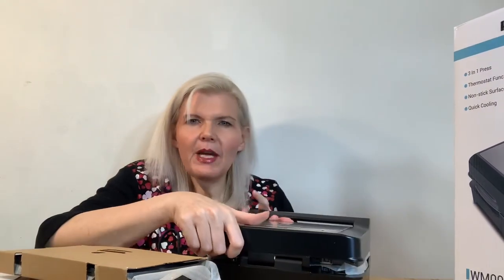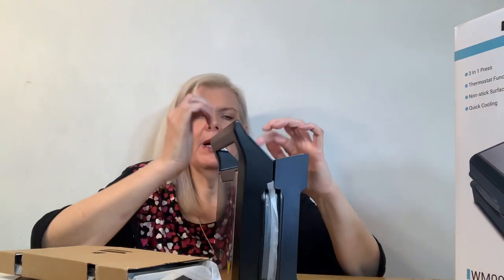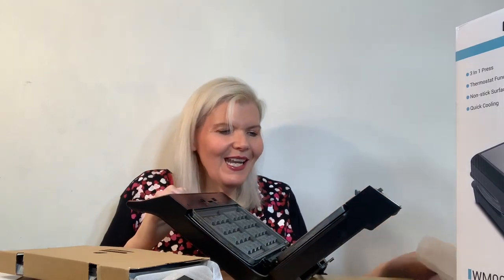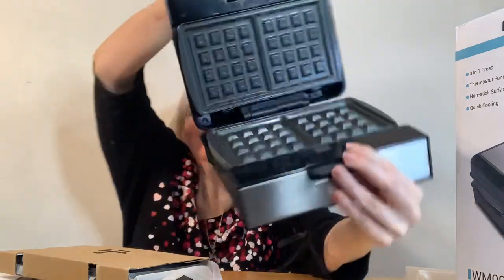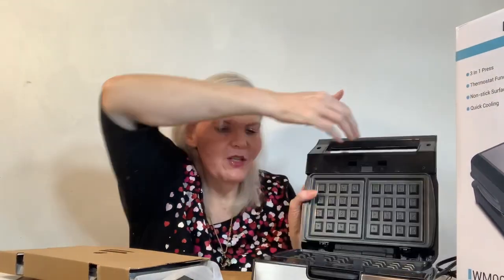We're trying to do our best here. What happens when you open it? Let's see. There's a button here. Wow! Neat! There's the waffles. That's cool. That's why I can't wait to make some fresh waffles.